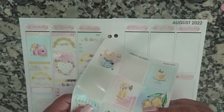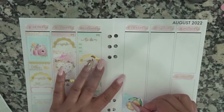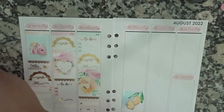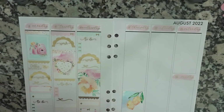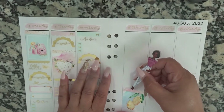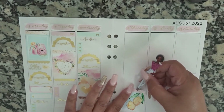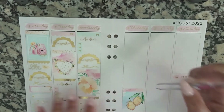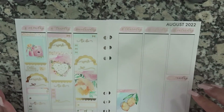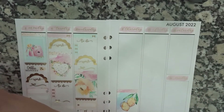Let's do the lemons. I'll put this down here. You know what? I have an idea — I'll put this right up here.